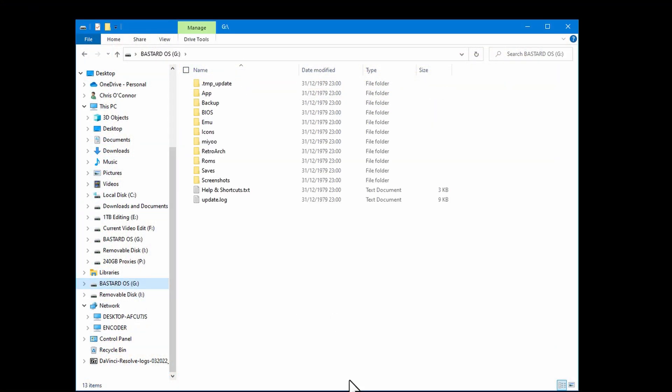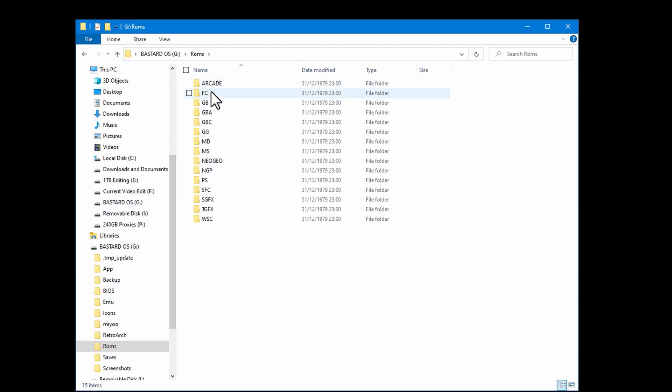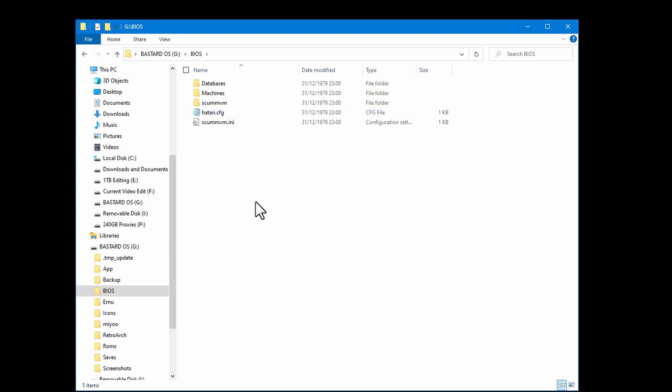Once it's off, eject your micro SD card and put it back into your computer. Browsing the card, you'll notice that Bastard OS has created a number of directories. If you click on the ROMs folder, you can see that it has set up a number of folders for different systems, so we just need to drop our ROMs into those folders. Similarly, we also have a BIOS folder into which we need to drop our BIOS files. Rather than hunt around every time I set up a new device searching for BIOS files, what I do is keep one folder containing BIOS files for just about every console I'm ever likely to emulate. On the one hand, this is a horribly inefficient way of doing things as it uses way more card space than it needs to, but on the other hand, it saves a hell of a lot of time as I never need to hunt around for the appropriate BIOS files.